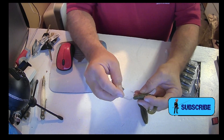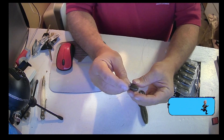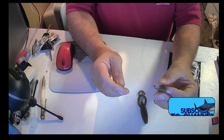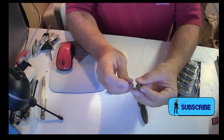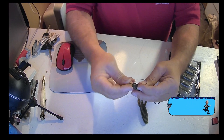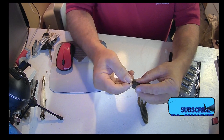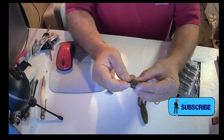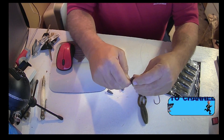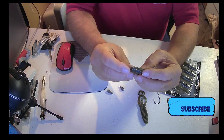All right, so we'll stick that in, pull that out just about a quarter inch, put it up, turn it, and push that through. We're going to bend it — you can see I'm bending it — and it pops right out the other side.